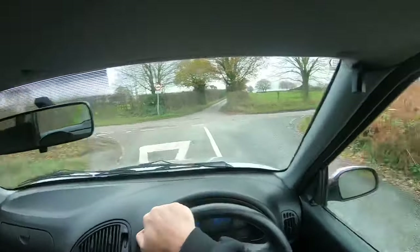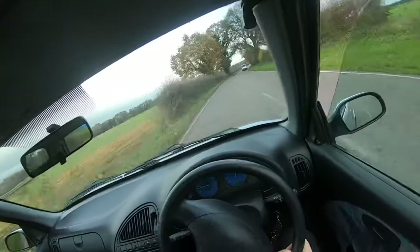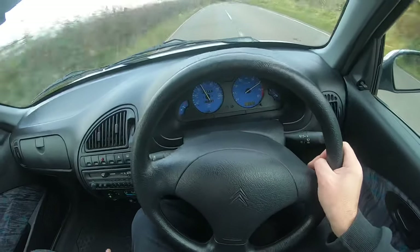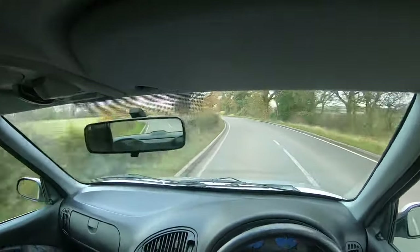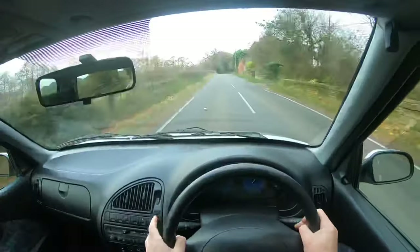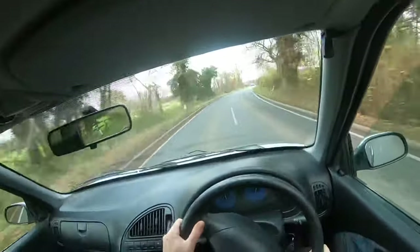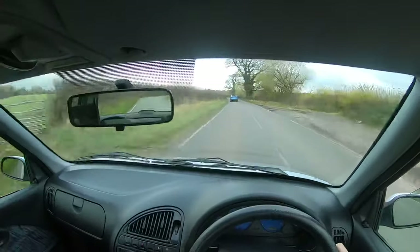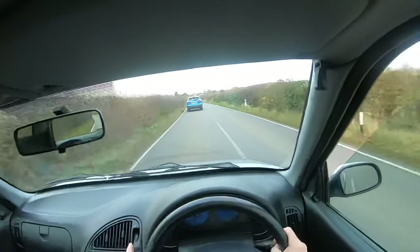I just want to give it a little pull in third, so let's get to a main road. What do we get in second? Just over 60. I'll try and hold my camera outside so we can hear what it sounds like from outside.